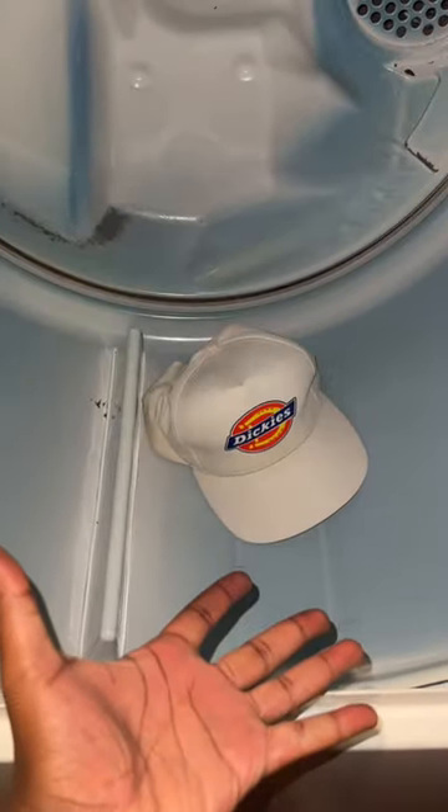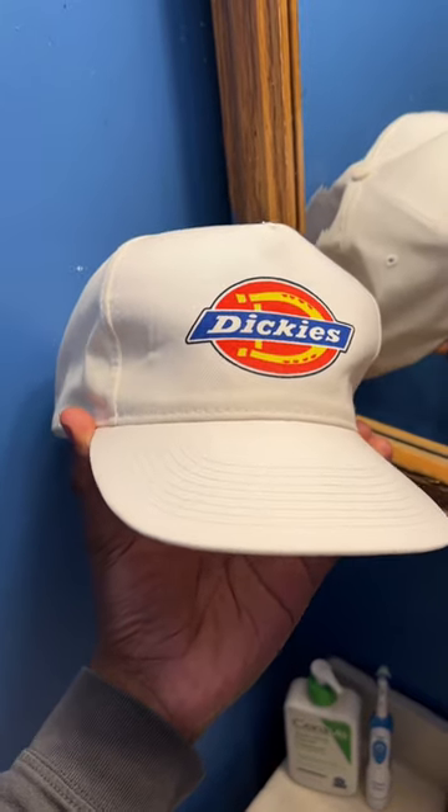Then you can air dry or put it on a light cycle in the dryer. And here's the results — nice and shiny white.